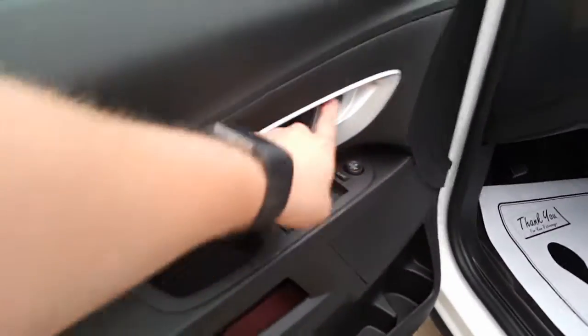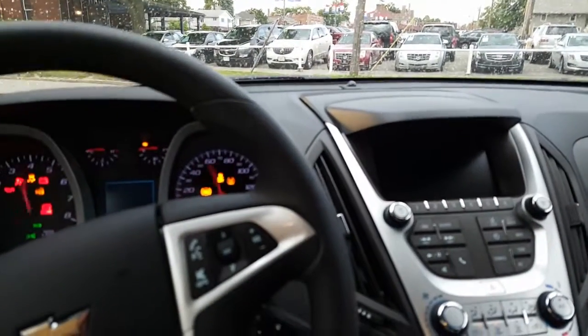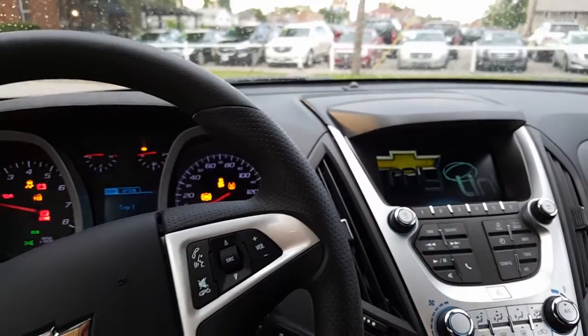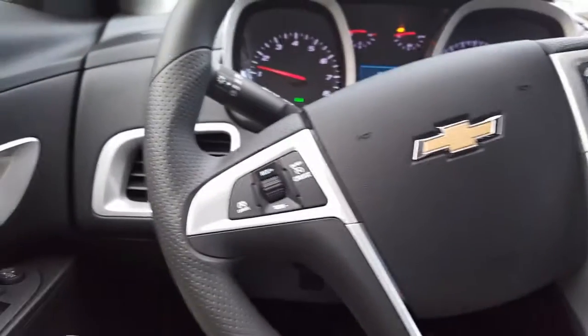Here are your window controls, side view mirrors, door locks, power seat controls. Let's go ahead and get inside. Here's your key — put the key in. There's the MyLink system coming up on here.